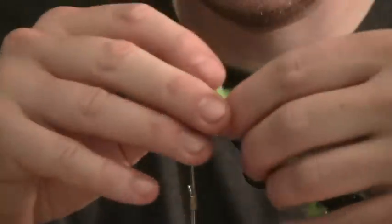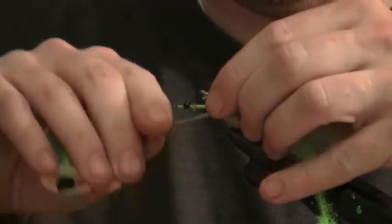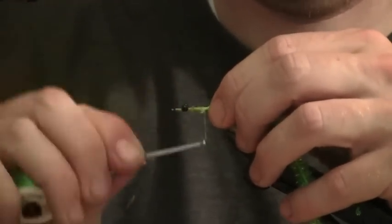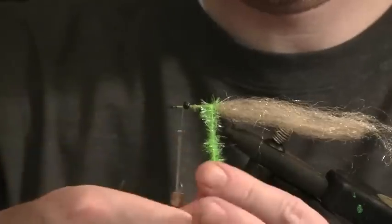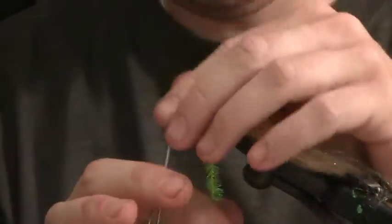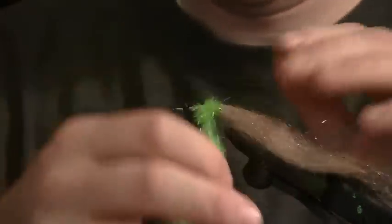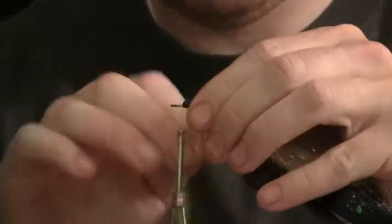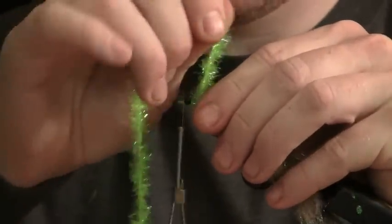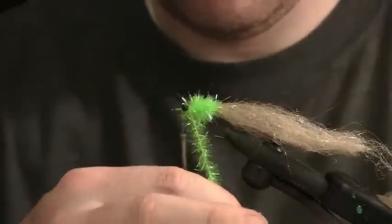Then we come in with something a little different — some chartreuse, or you can use orange or gold; all those colors work well. A large cactus chenille or S-dyes. Tie it in on the back, then bring the thread all the way in front of the eyes and start wrapping forward. Pull these little pieces of mylar back as you wind it forward so you don't cover them up. Keep wrapping until you've got a body of chartreuse chenille — it's just a splash of color, and I think it makes a difference because redfish love the bling.